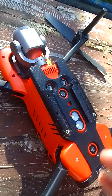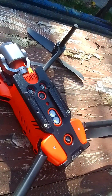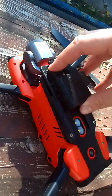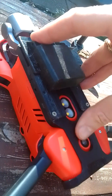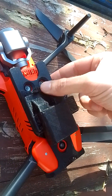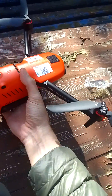This is my universal mount for different payloads — for cameras, 360 cameras, and for this payload release system. It's easy to install: just put it from the top. It's difficult to do one-handed, but it's possible. And here you can fix it. Now it's possible to release a payload.